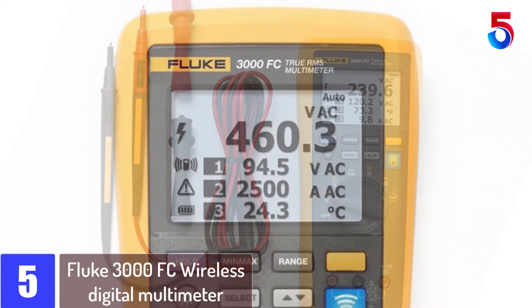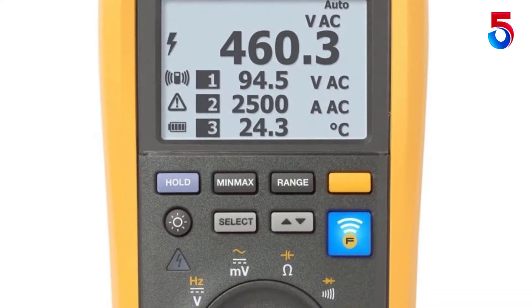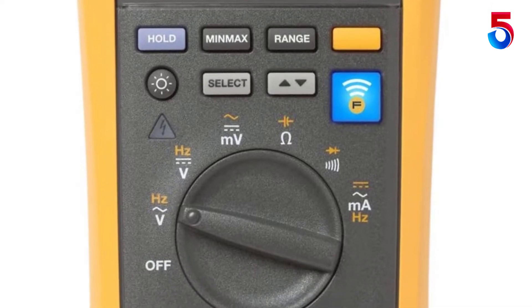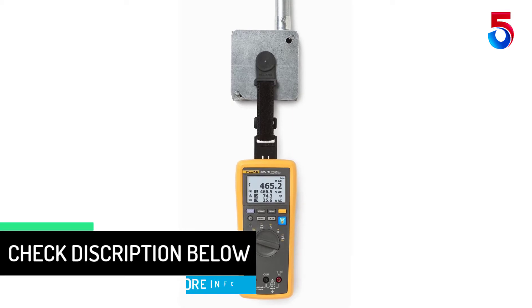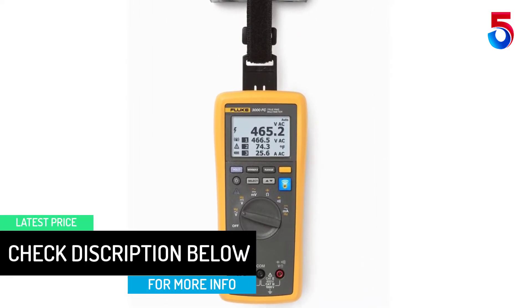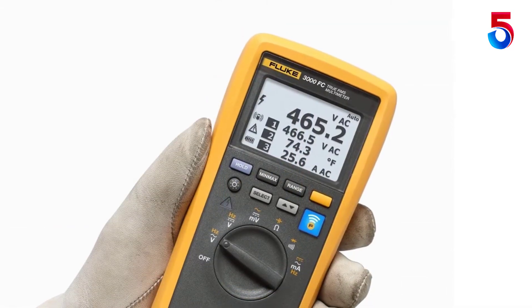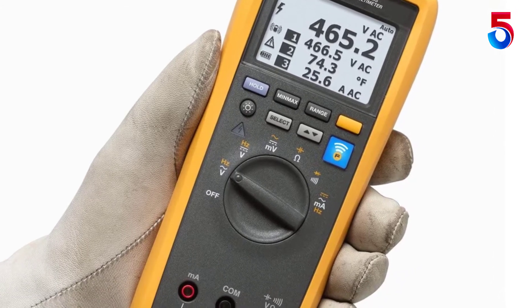The kit supports both AC and DC voltage measurements to a max of 1000V. It also measures AC and DC current to a max resolution of 0.01 mA. The wireless digital multimeter can be used to measure continuity, resistance, capacitance, frequency, among other parameters. The Fluke 3000 FC is equipped with all the features needed to troubleshoot and repair electrical appliances.